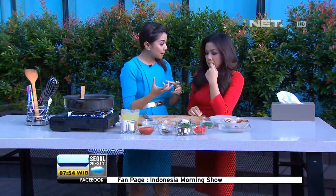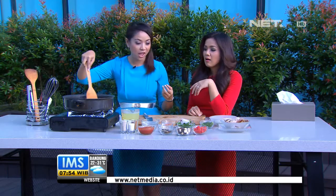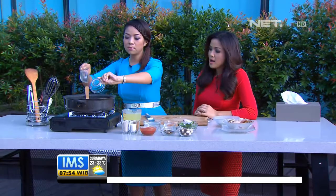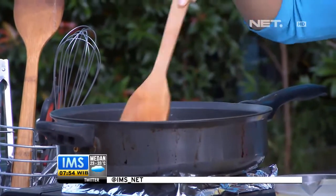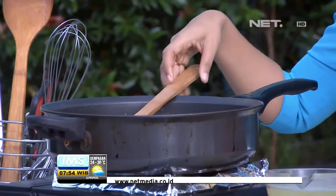Biasanya kan kalau masak di Spanyol pakai wine. Tapi ini kita ganti dengan air kelapa, karena dia kan sepet-sepetnya dan manis-manisnya sama. Ini pertama semua sayuran kita masukkan dulu — ada paprika. Kalau makanan Spanyol biasanya identik dengan paprika-paprikaan. Paprika merah dan paprika hijau sudah masuk bersama bombaynya yang sudah harum.